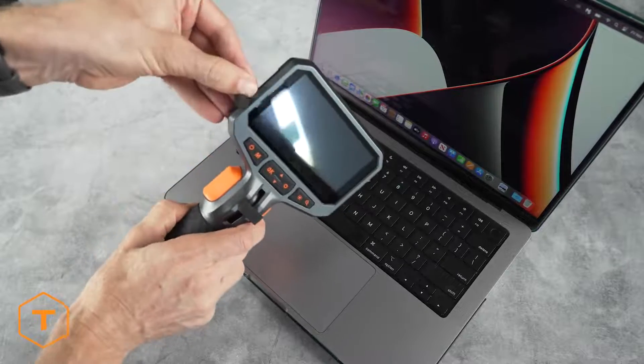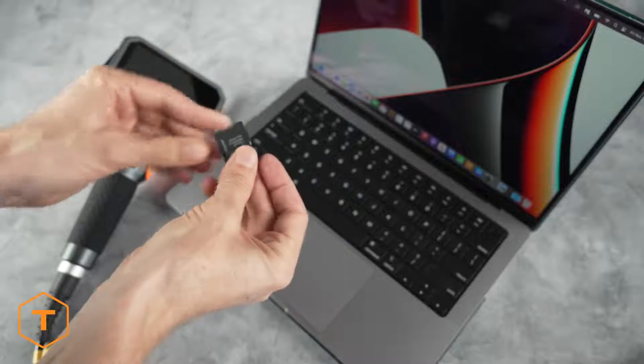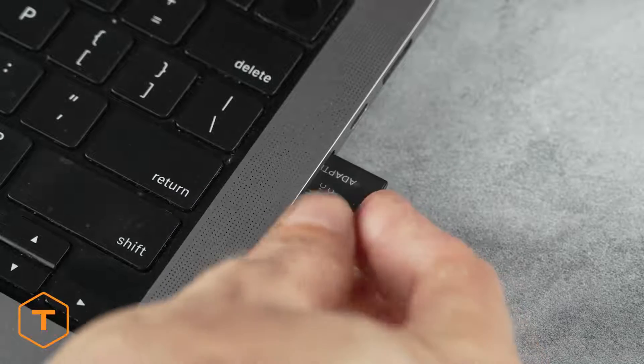Another option for removing the files is to remove the micro SD card, insert it into a card reader, and pull the files out of the DCIM folder.